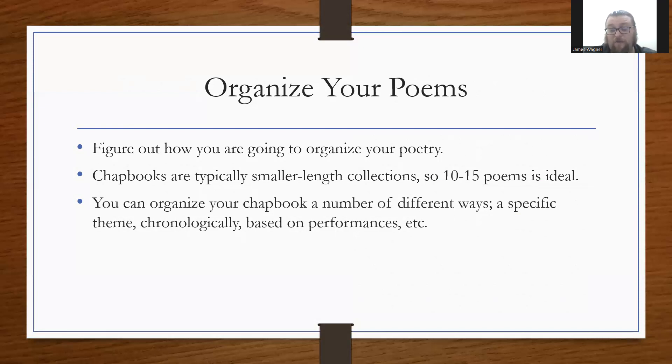You could have a chapbook that's really just one long poem — I've seen people do that with an epic narrative. I've also seen chapbooks with 100 poems because they were all haiku length, just three lines. For standard poem length, 10 to 15 is usually fine. There are tons of different ways to organize it, and that also depends on your purpose — whether it's for mass distribution or just as a sampling.